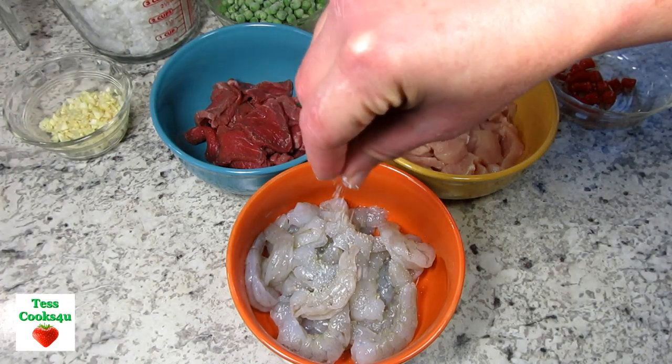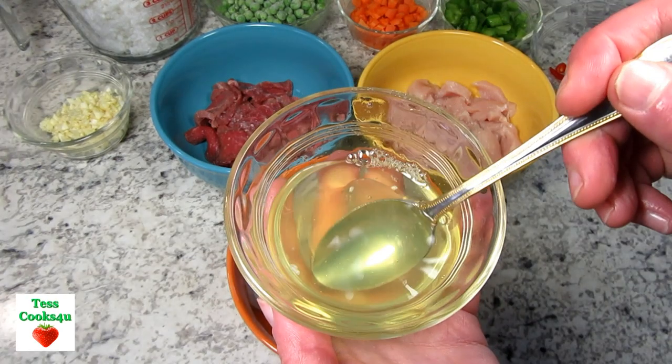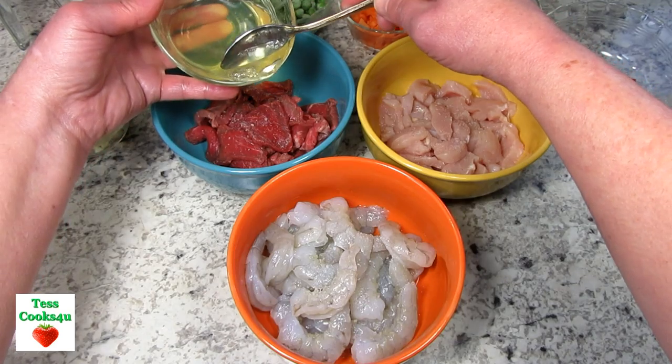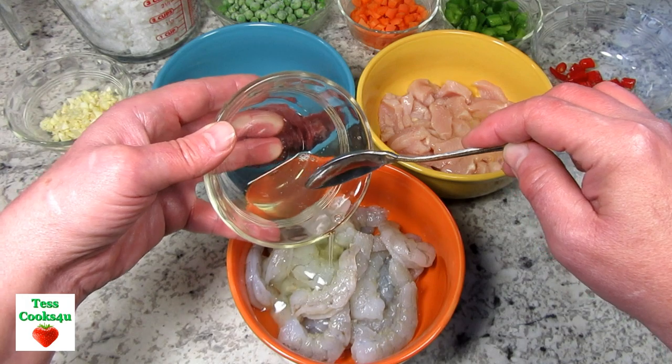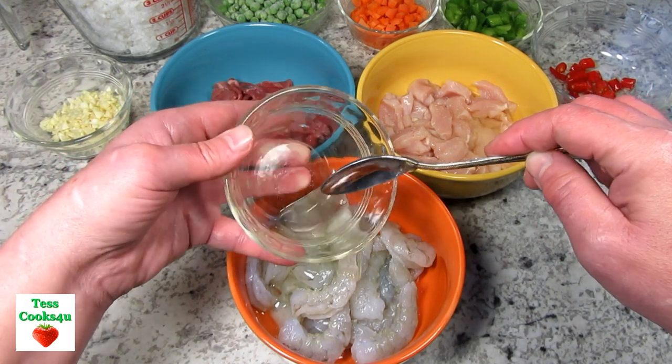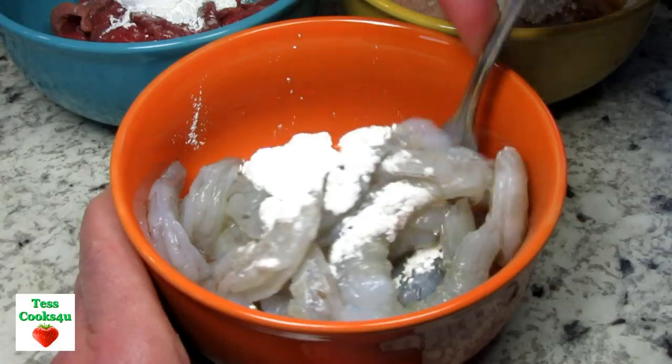For this Chinese House special fried rice I have some shrimp, sliced chicken and beef. I'm preparing all three the same — seasoning all with a pinch of salt. I have two egg whites that I'm whisking and dividing among all three meats along with some cornstarch. Giving them all a good stir and setting to the side.